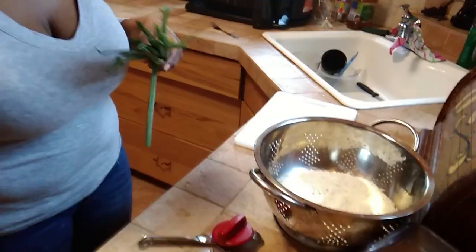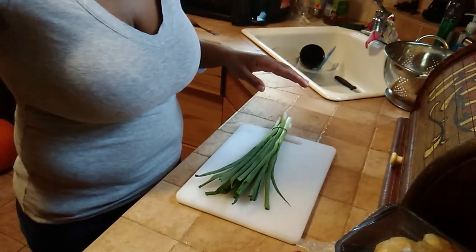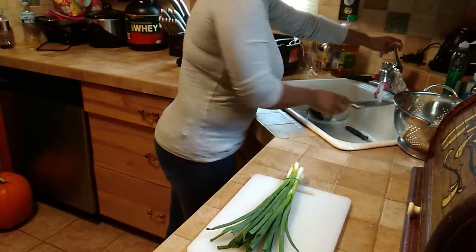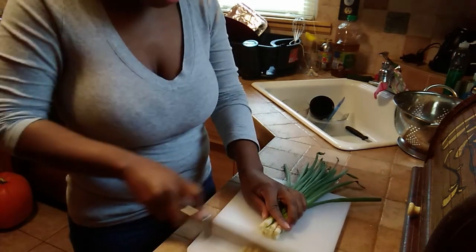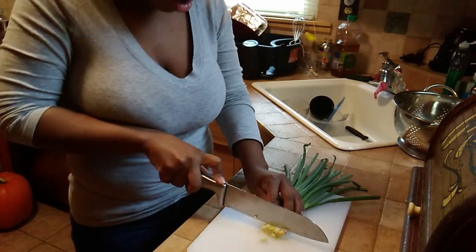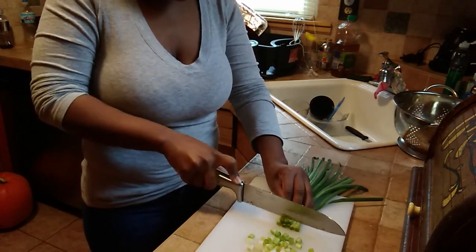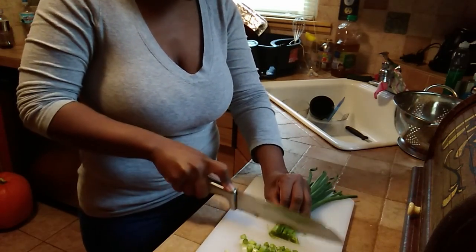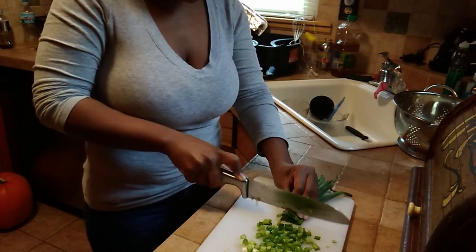We're going to see how that tastes - they say it tastes good on everything. She put the whole stems in but I want to just cut mine up. Sorry for me being distracted. So I'm going to cut all of these green onions up and use them, because I buy so many fresh green vegetables and they just sit in the refrigerator and go bad. I do not like wasting food at all.